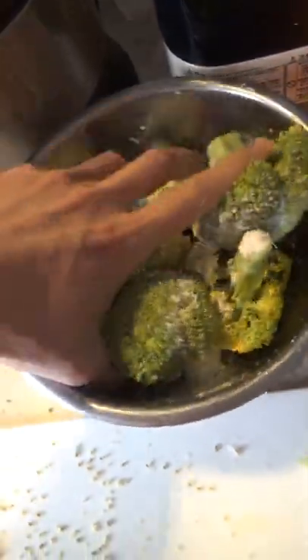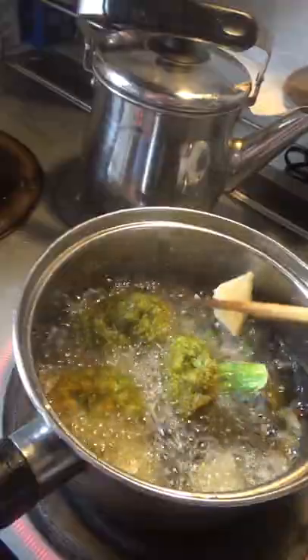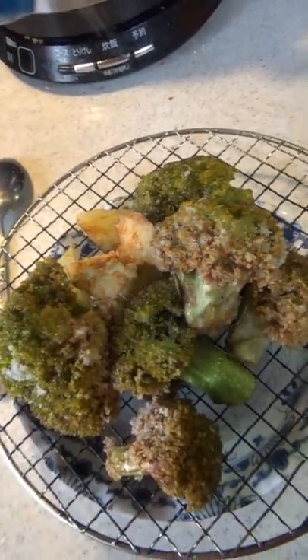After chopping it up, half of it I chucked in some boiling water, the other half I covered in starch and threw it into some hot oil. The one in the oil cooked real quick, so I had to pull it out, salt it up, and it was ready to go.